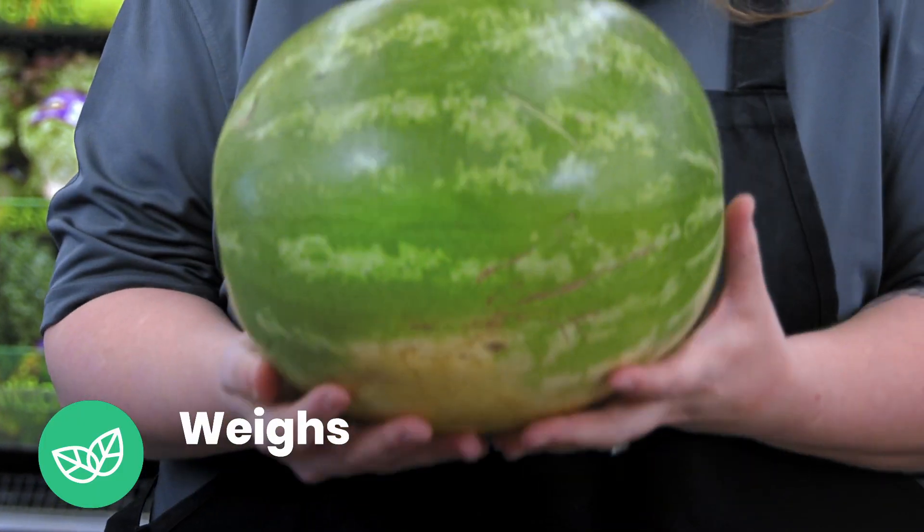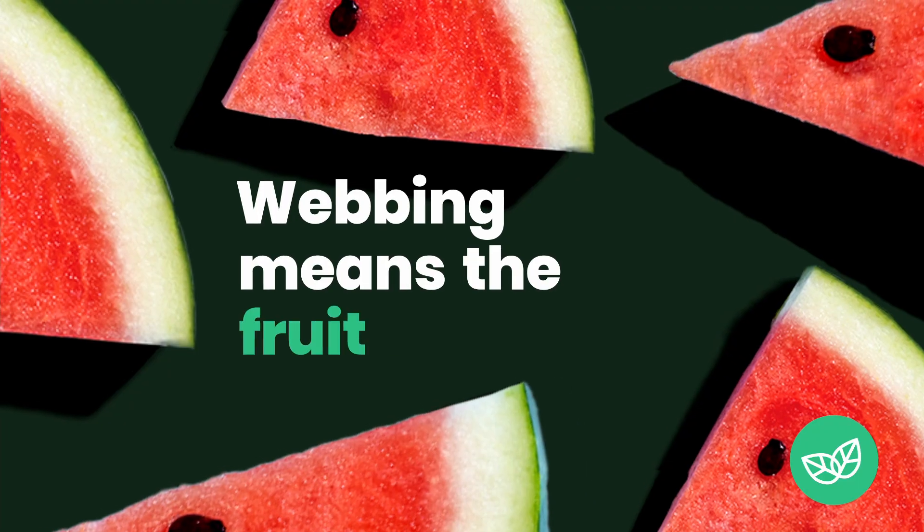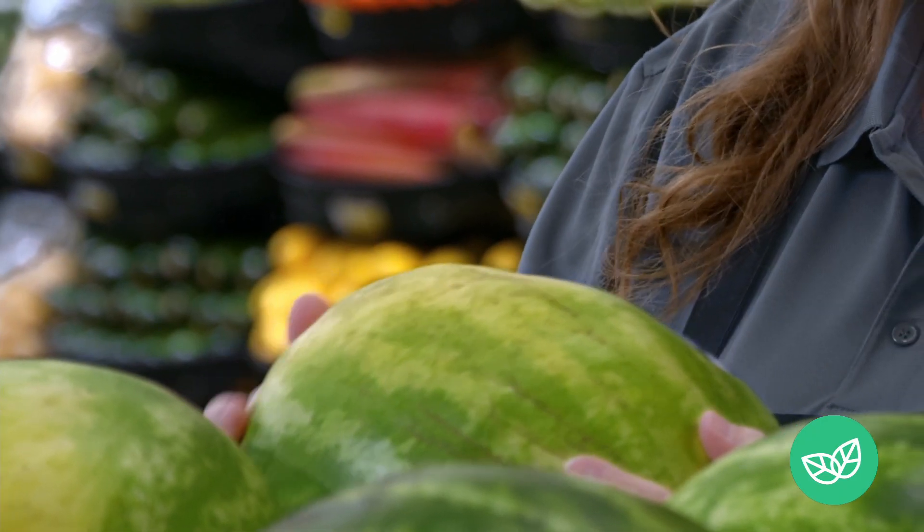Always look for an average sized melon that actually weighs more than you think it would. The brown webbing is caused during pollination and means the fruit is sweeter. If you thump the melon, you should hear a deep hollow sound.